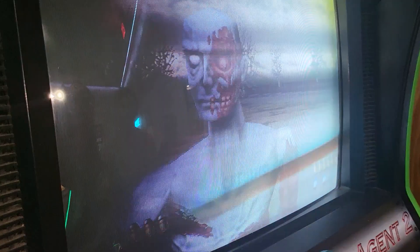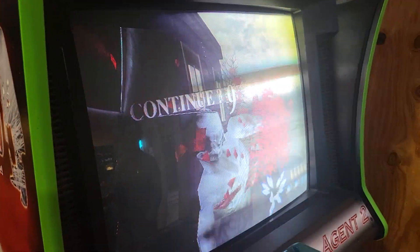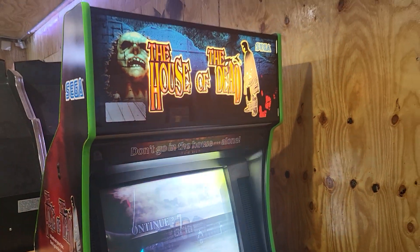I wonder if this could be adjusted out with the brightness to help it. It does look better in person than it does on the camera screen.